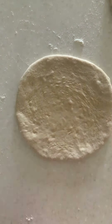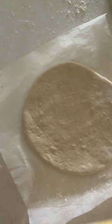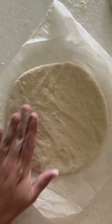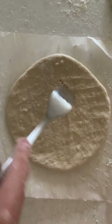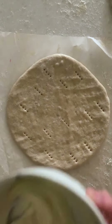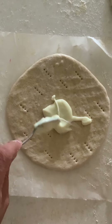Now I am transferring this onto a parchment paper. Sprinkle some flour, place one piece, and stretch it out, ensuring that the dough is even. Now you need to prick it — don't miss this step, this is very very important. Prick the dough.